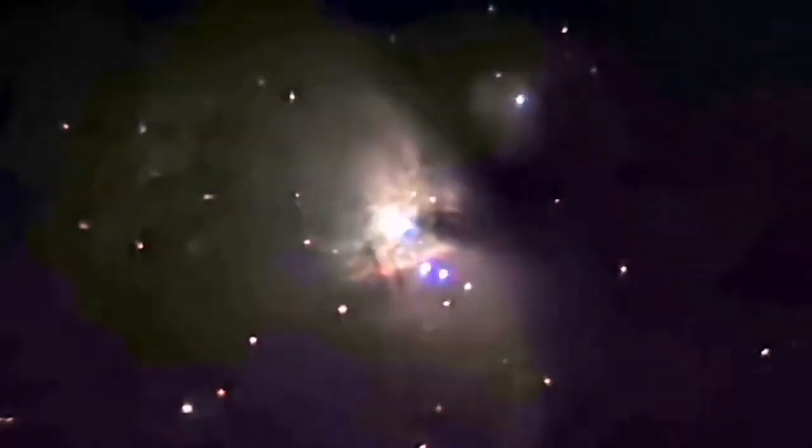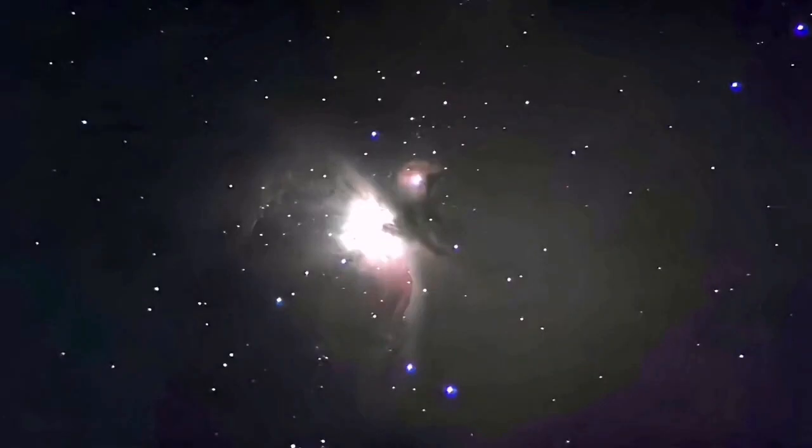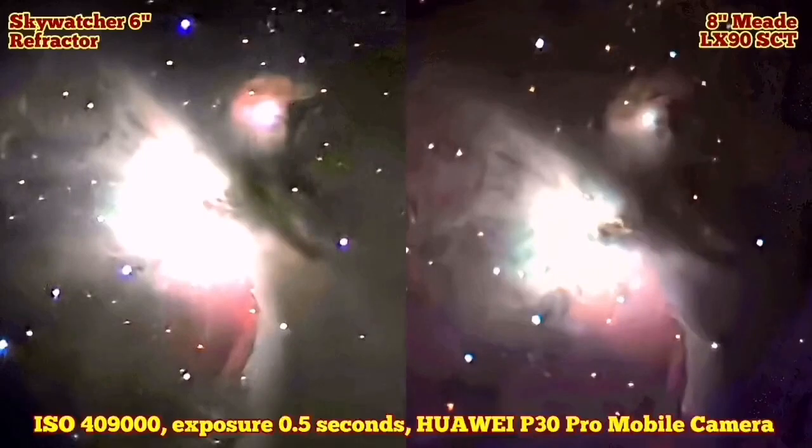It is almost like a Sony Alpha 7. I compare it with the 8-inch Meade LX90 Schmidt-Cassegrain telescope. Now I am going to show you the result with the Meade LX90. As you can see, I put them together side by side — the left side is the 6-inch refractor and the right side is the LX90 8-inch SCT telescope. I feel I could see more contrast and more color in the refractor.